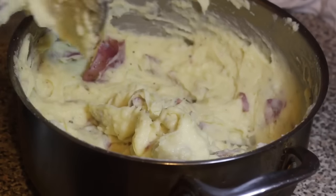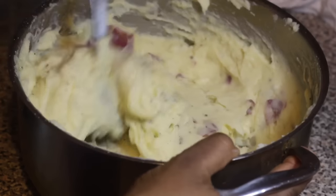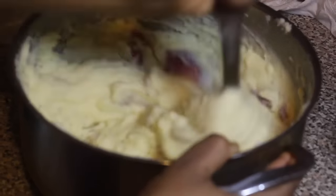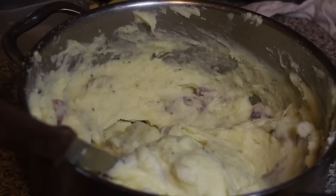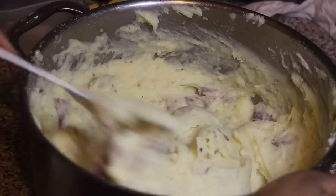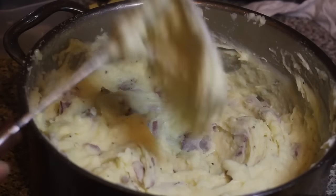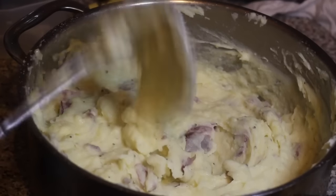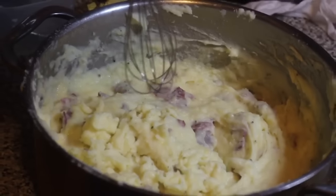This is basically done — you could stop at this step if you want and serve your cheesy garlic mashed potatoes as is. But sometimes I like to make it a little more fluffy and creamy by using my cake mixer with a whip attachment and just whipping it for a few seconds to make it a little fluffier.